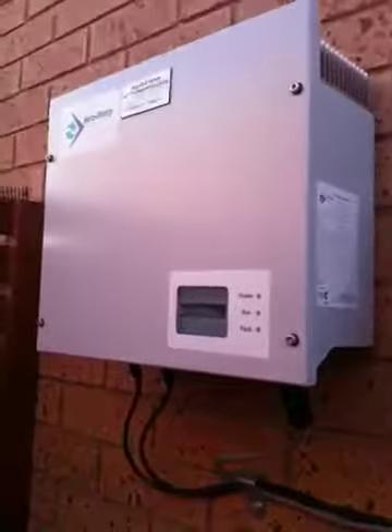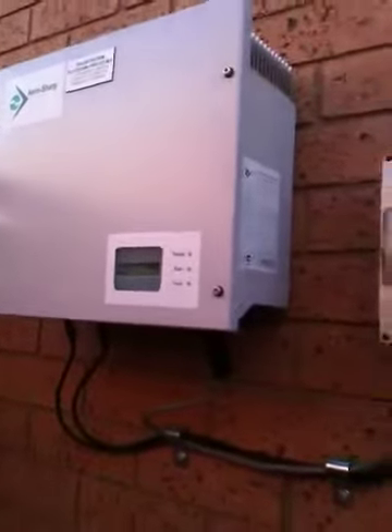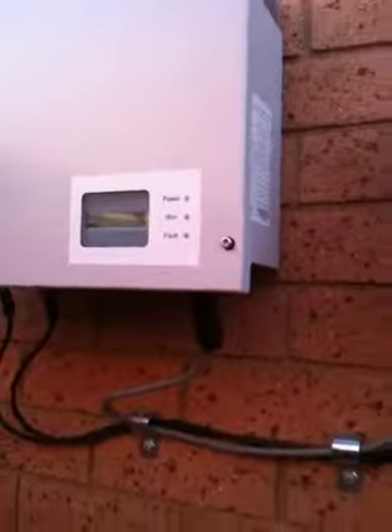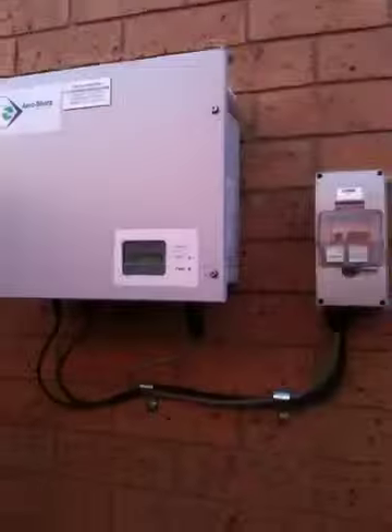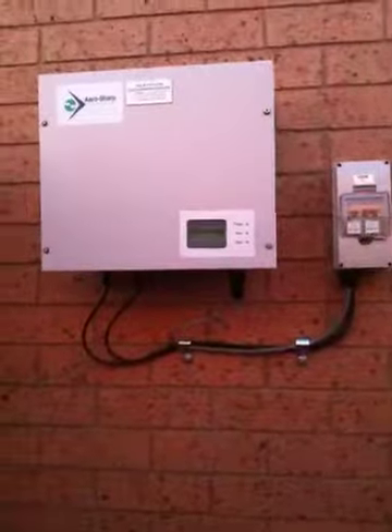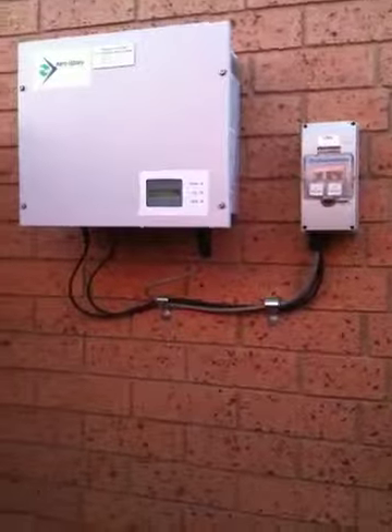I have just actually found another one of these AeroSharp inverters which I've got in my shed, so I'm going to get myself some more panels. If someone can tell me where to get half-decent cheap panels in Melbourne, Victoria, I'd be happy, because I need some more panels to get another one of these inverters running. Thanks a lot guys, bye.